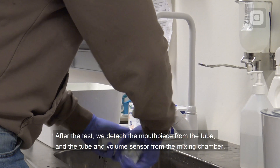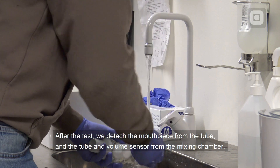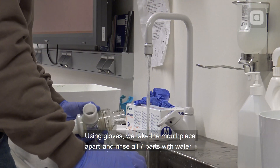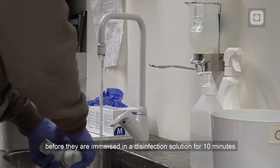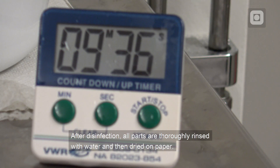After the test, we detach the mouthpiece from the tube and the tube and volume sensor from the mixing chamber. Using gloves, we take the mouthpiece apart and rinse all 7 parts with water before they are immersed in a disinfection solution for 10 minutes. After disinfection, all parts are thoroughly rinsed with water and then dried on paper.